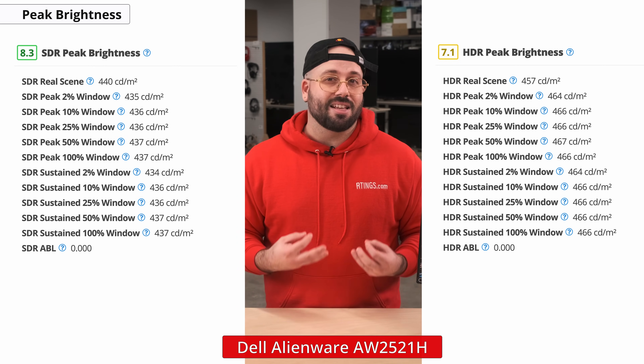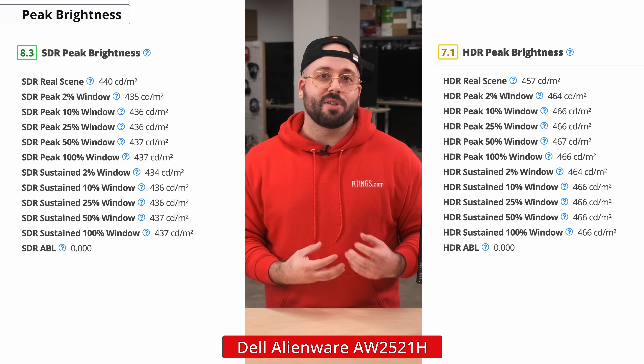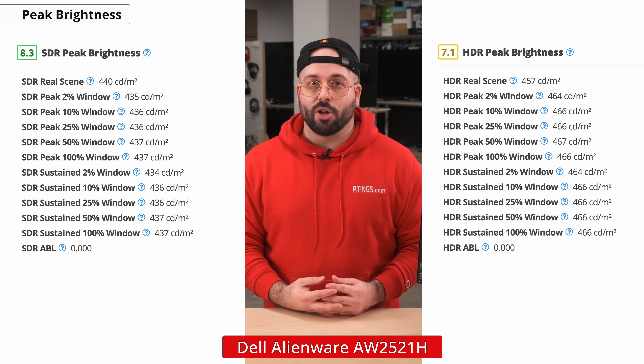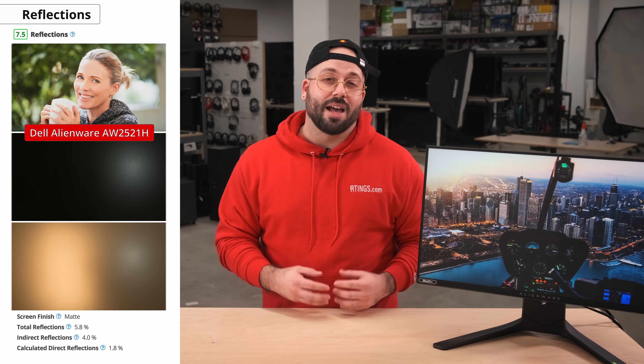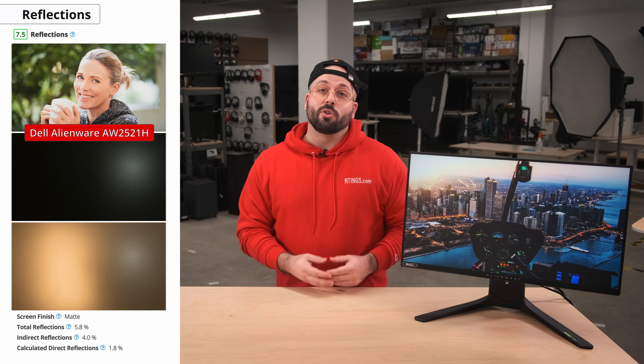Its HDR performance is decent at best. It will get bright enough to make some highlights stand out in HDR games, but it may not be enough for a satisfying HDR movie experience. Also important for a bright environment is the reflection handling of the display, which is how well it counteracts distracting glare from bright light sources. The Alienware does a good job in this regard, thanks to its matte coating that reduces the intensity of reflected lights and scatters them, making the reflection less distracting. Overall, you shouldn't have any issue using this monitor in a bright room.